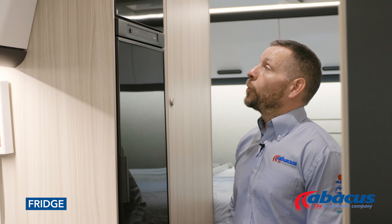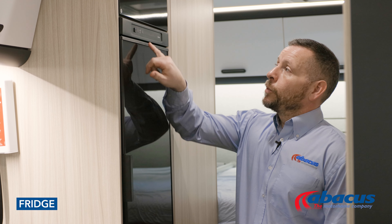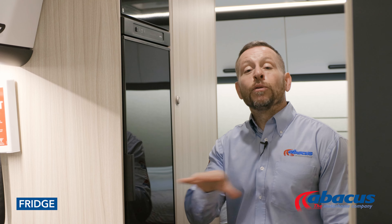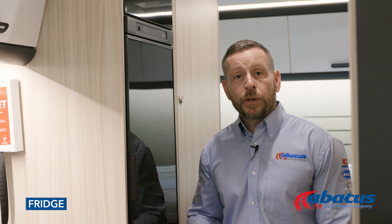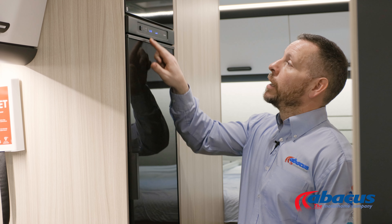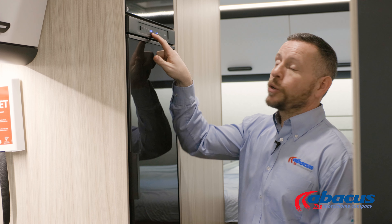The fridge on this model is the automatic Thetford model, which means it will look after its own power supply. If you're on a campsite and connected to the mains, it will automatically run off the 230 volt electrical power supply. If you're not hooked up to the mains, it will run itself off gas. Anytime the engine is running, it will run off the battery.